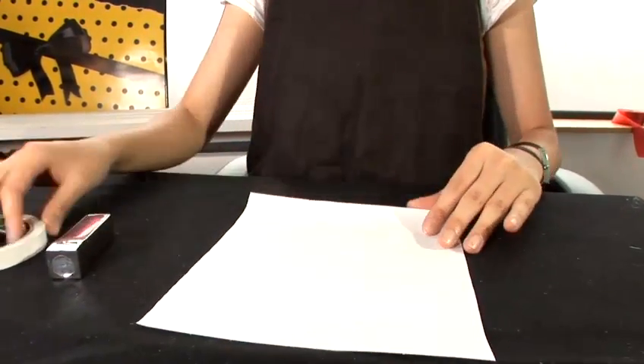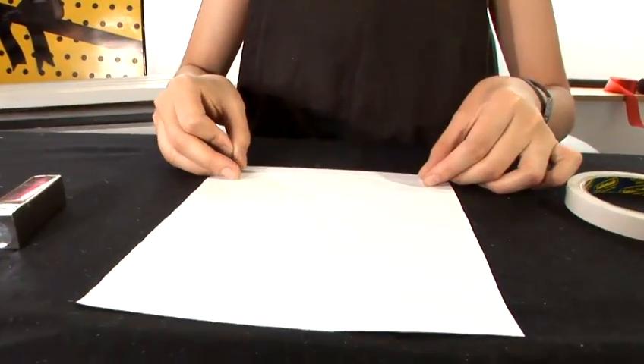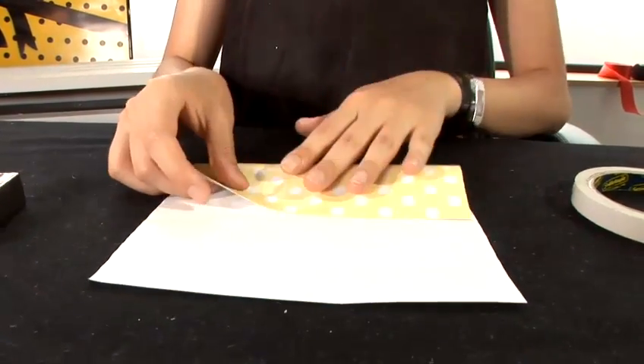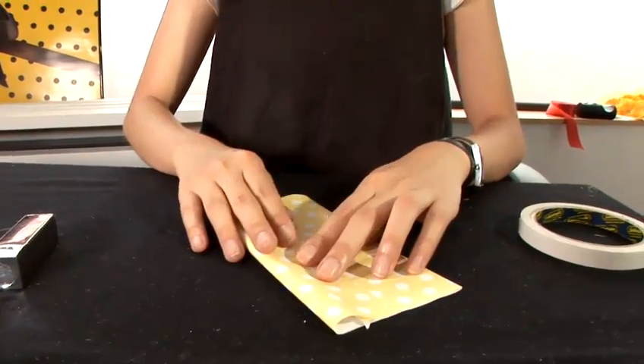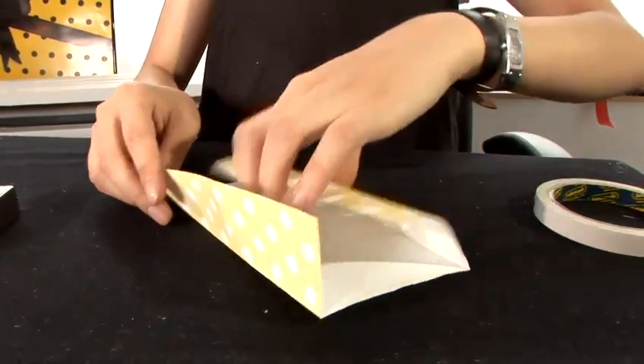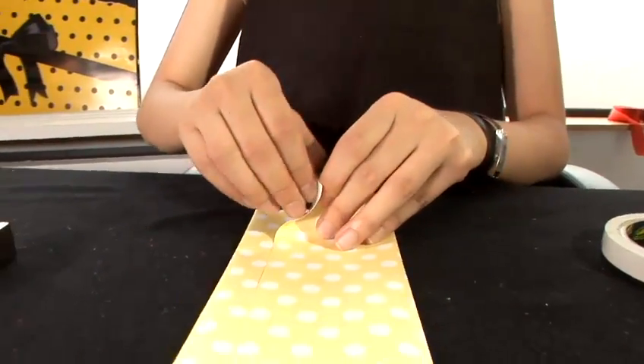Sketch right on a piece of paper. Apply double-sided tape. Fold to one-quarter at the back. Then peel the double-sided tape.